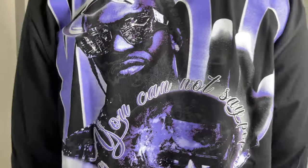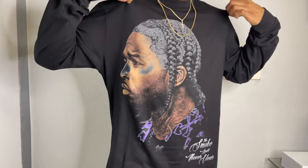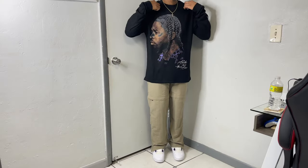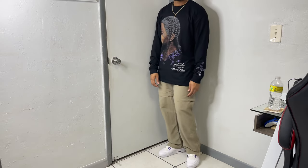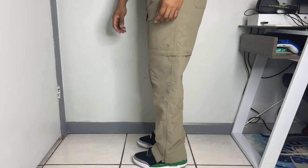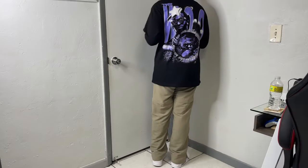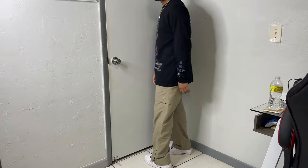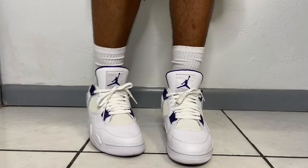Switching to something a little more vibrant — this Pop Smoke long sleeve is going to get some heavy wears this season. I love the front graphic as well as the back; it's one of the better Pop Smoke tees I've seen. Moving down, the perfect pants for this season: the North Face convertible cargos — super comfortable, lightweight, and breathable. The fact that you can turn these into shorts makes them perfect, and for the sneakers, metallic forest — can't go wrong with these for spring and summer.